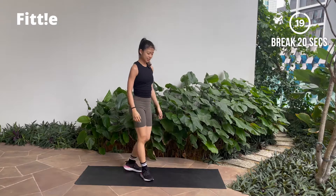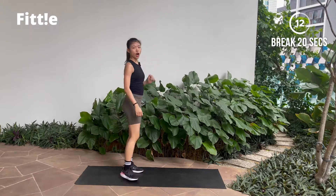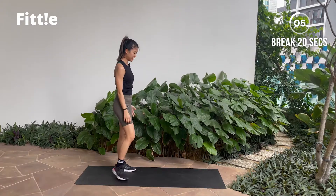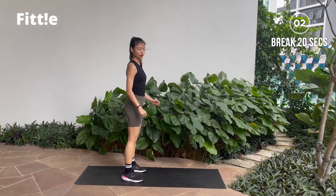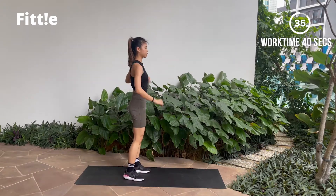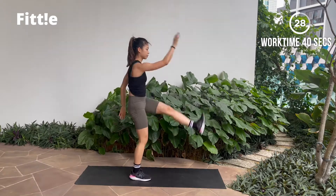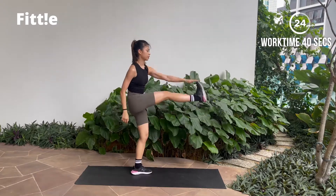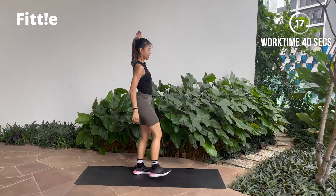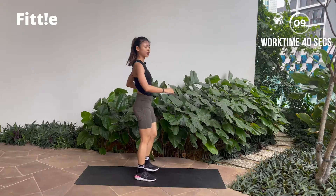And break. Good job guys. Next one, we're gonna move on to your core. Stand straight, touch your toe — opposite hand, opposite leg. We're more than halfway there guys, keep going. Three seconds, get ready, let's go — tap and tap. Squeezing your core, leave your leg up.